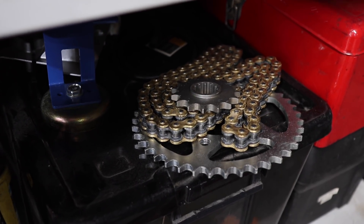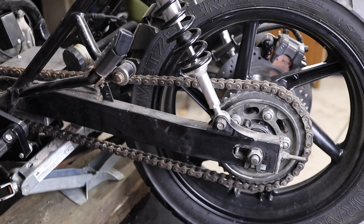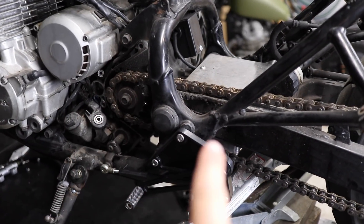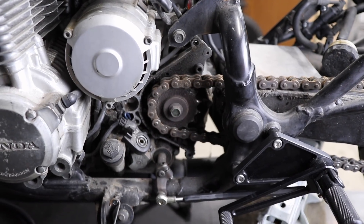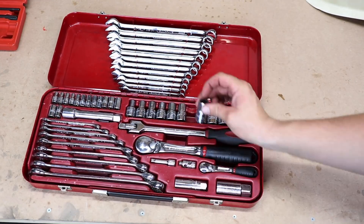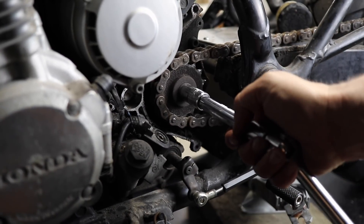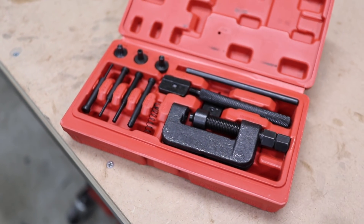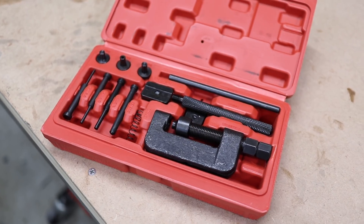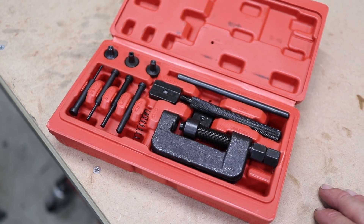I grabbed the chain and sprockets for the CB750 build. What I'm going to do now is take the rear wheel off, take the sprockets off, and get this chain on. First things first, I'm going to loosen the nut on the front sprocket and then break the chain. I decided to grab a chain-breaking tool — it's a relatively inexpensive one, but I think it's going to make life a lot easier. I've never used one before, so it's a bit of a learning curve.